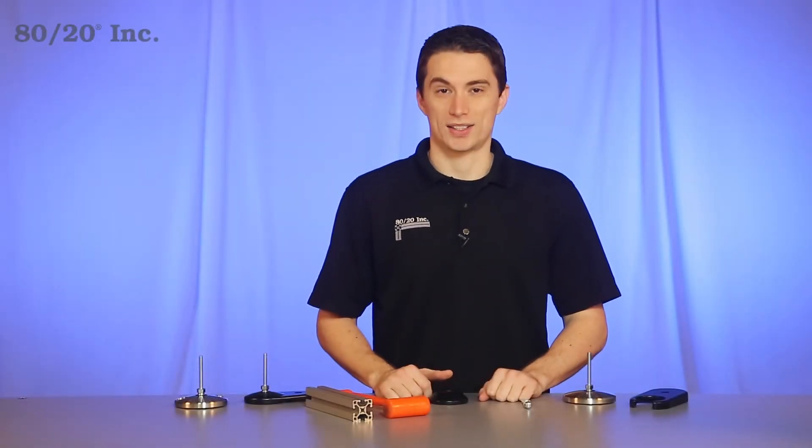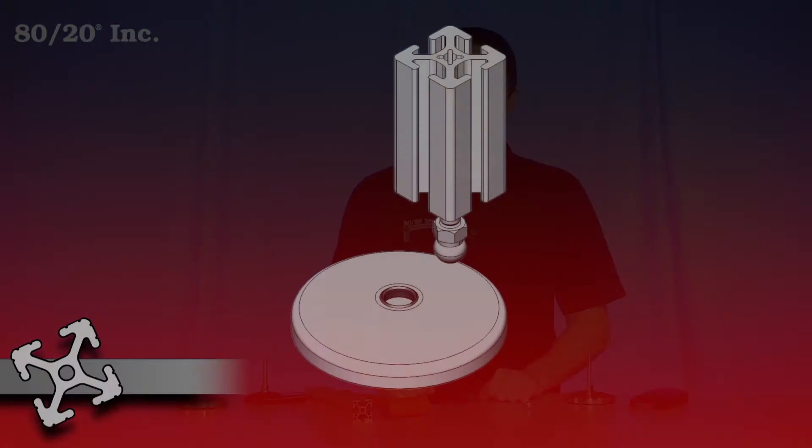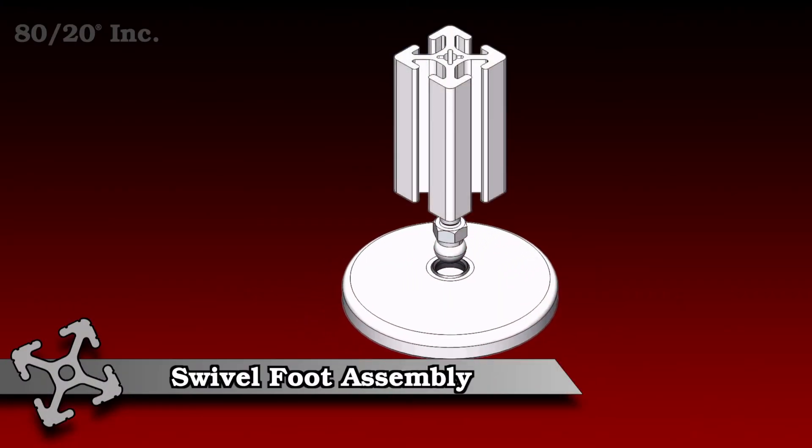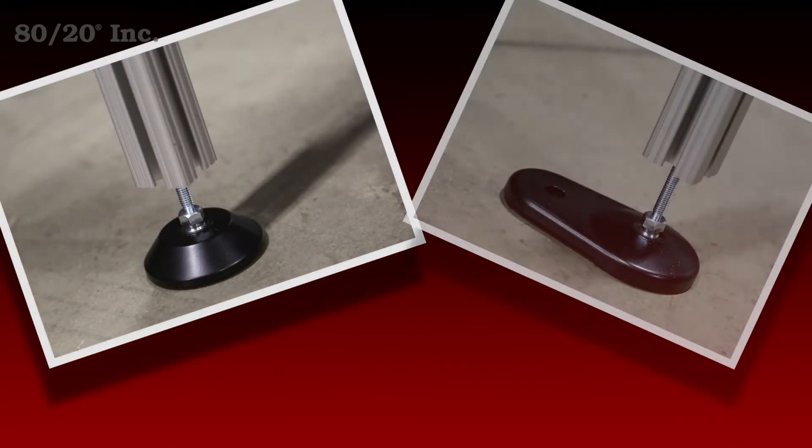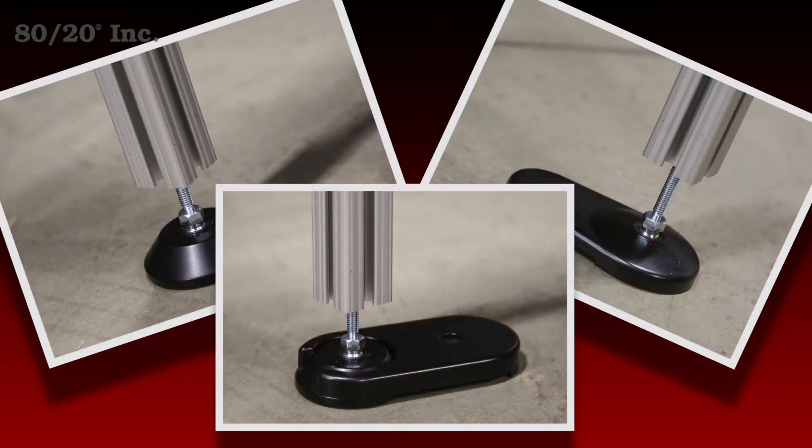Hello and welcome to 8020's product highlight series. Today we're going to take a look at swivel foot assemblies. These assemblies allow you to customize your swivel foot to suit your application's needs. They're available in both fractional and metric and compatible across a wide range of profile series. They're easy to install and come in a variety of sizes.